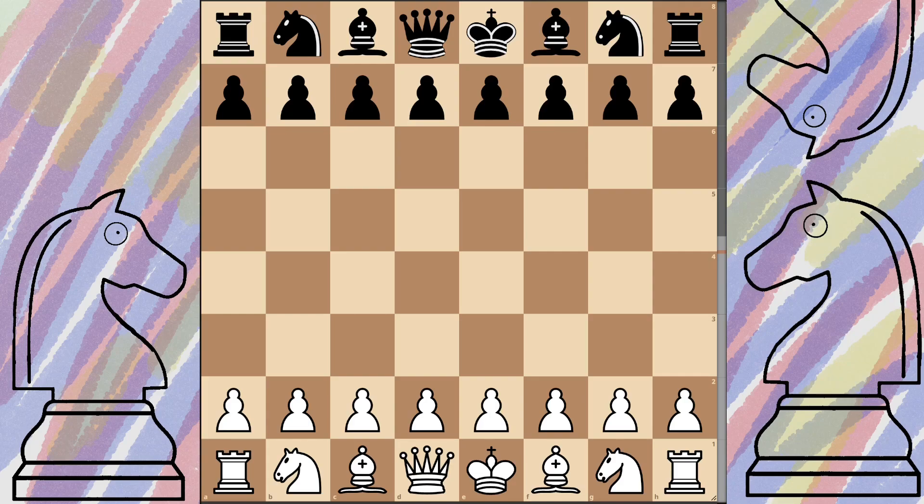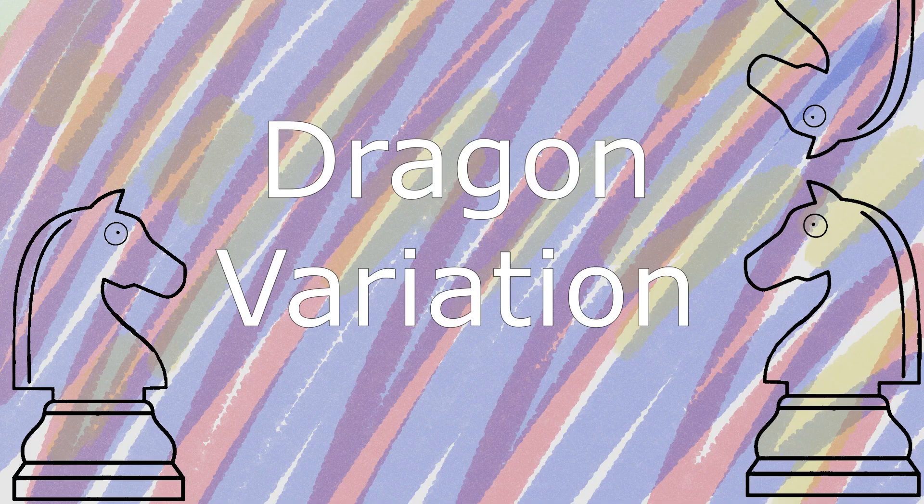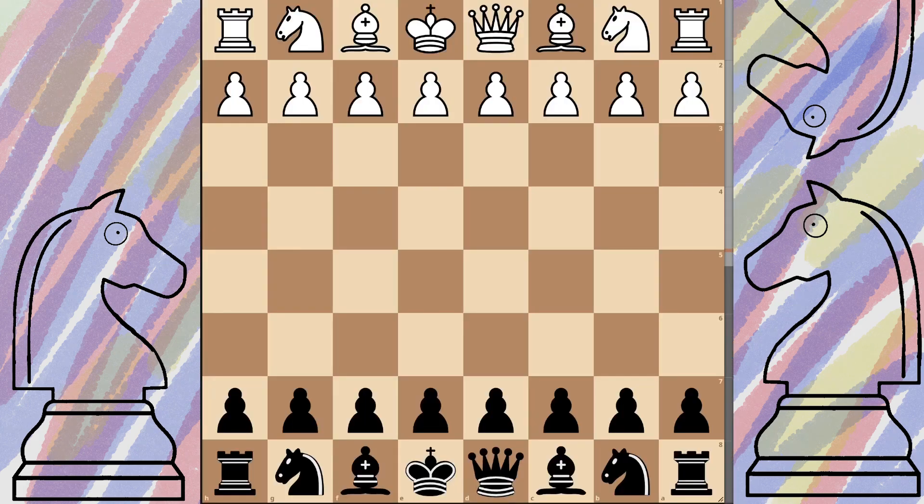Anyway, let's just jump right in. What is the Sicilian? Well, the Sicilian is a super popular defense from black in response to e4, and that response is c5. Now we know the Sicilian - obviously there are loads of lines and variations.